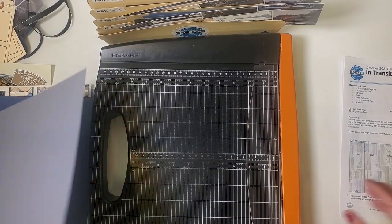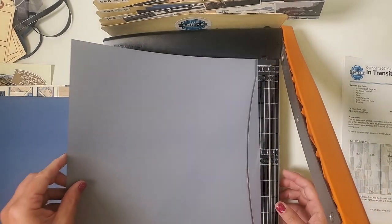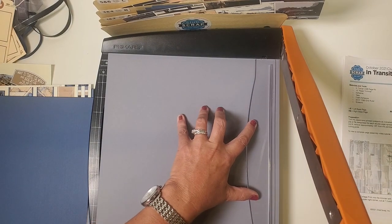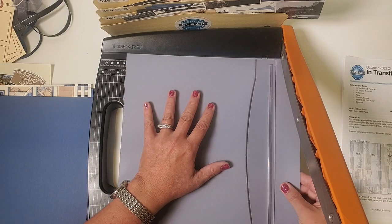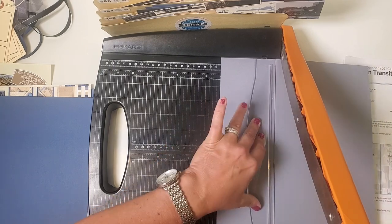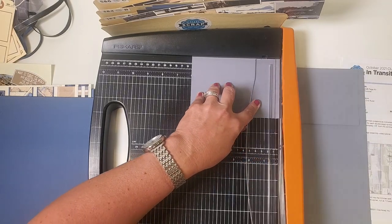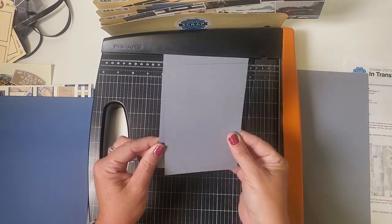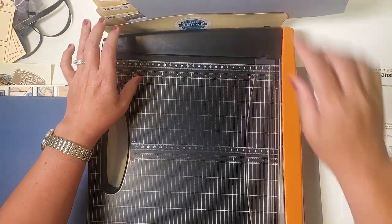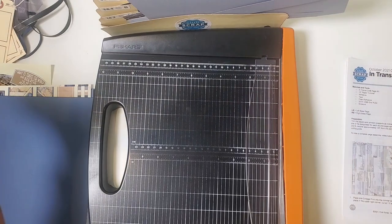Grab the gray — it's really a blue-gray. Trim this one at eleven and three quarters, then ten and a half, then all the way down to four. Rotate the four-inch piece and slice at six — that gives you two four-by-sixes. Both of those go in pocket three and four. The much larger piece goes in pocket one and two, along with the wider and narrower strips. So far no scraps — kind of exciting!